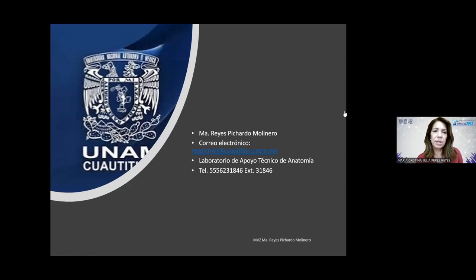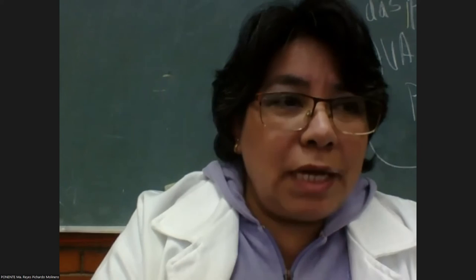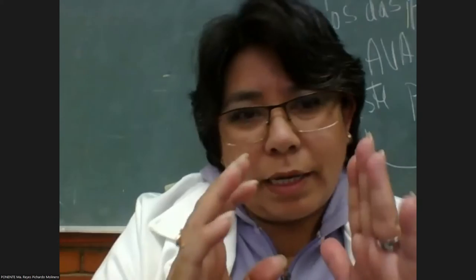Muchas gracias, maestra María Reyes. Muy interesante y muy didáctica su ponencia. Tenemos una pregunta del maestro Alan Sandoval: una vez hecha la mezcla de alcohol, glicerina y fenol, ¿cuánto tiempo puede durar y hasta cuántas veces se puede ocupar? La mezcla cuando se prepara y se usa no se recicla. Se mete el espécimen, se deja el tiempo necesario — si es en la primera etapa, se deja un mes — y al cambiar el espécimen a la siguiente etapa, lo que se usó en la primera etapa se desecha. No lo volvemos a utilizar.